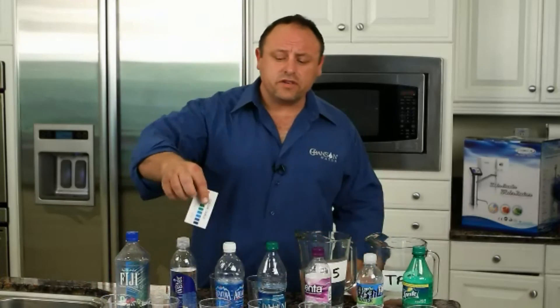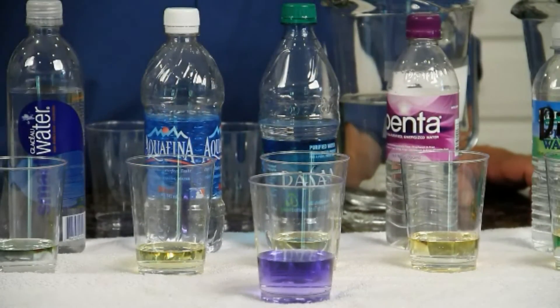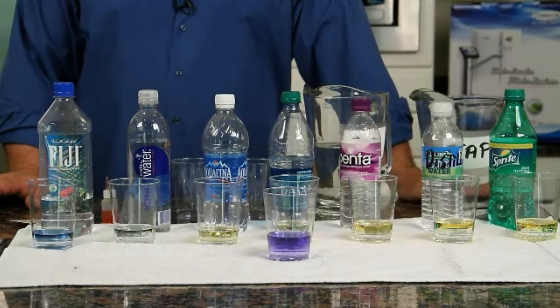We can see the star of the show here, which is the Chanson ionized alkaline water, at around a 9.5 pH. With the machines, we can make any kind of pH that we want. So you have a water that is actually almost 100 times more alkaline than base — base being 7, neutral on the pH scale. Good health is not some science fiction movie of the future; it's actually something that we can start to attain immediately.